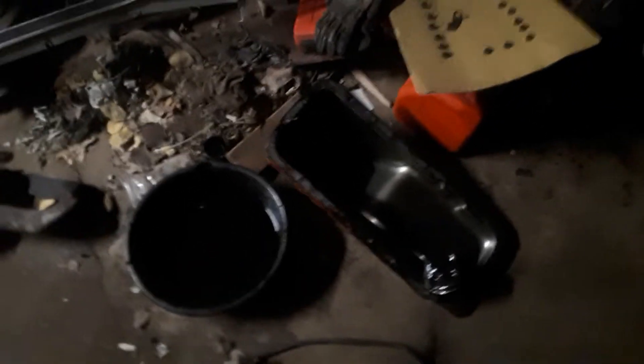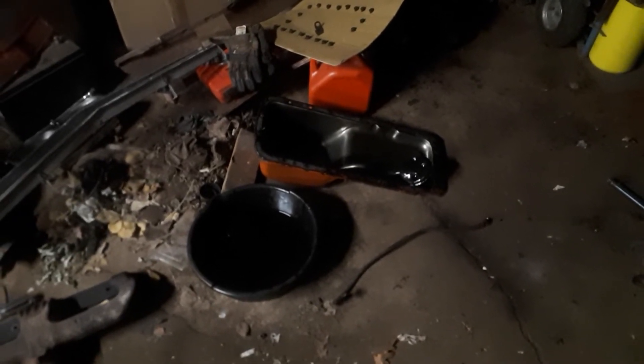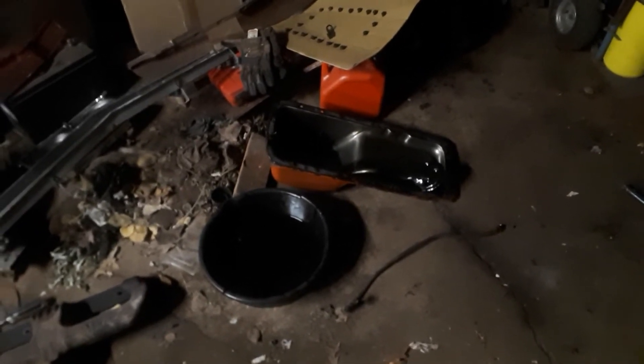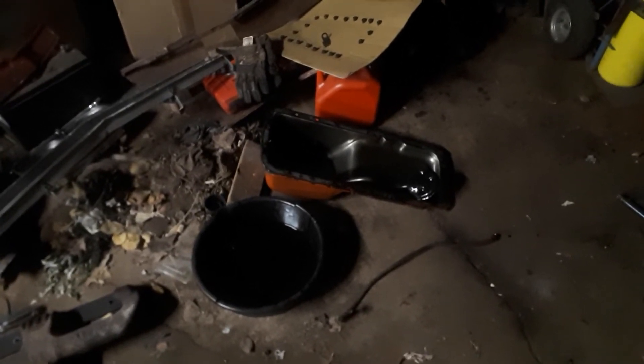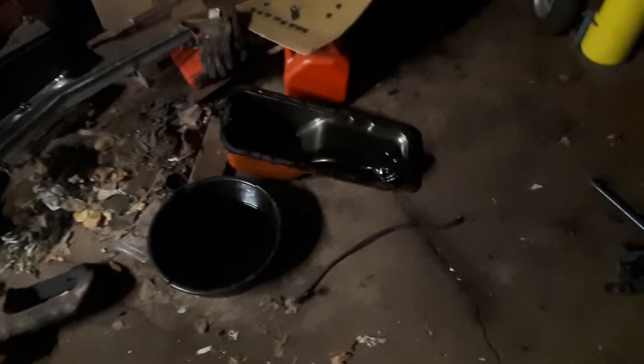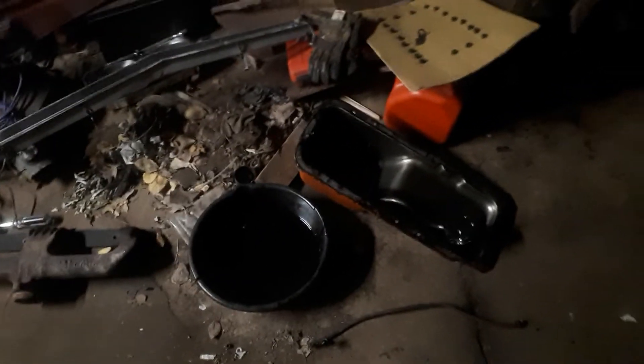I'm not out of the woods yet because I found out today that 440s are different depending on what they were in. This one came out of an RV, so the sump is at the back and that's in the way of the steering. I had to pull the oil pickup tube out — this one's threaded — so that oil pan and that pickup tube won't work.